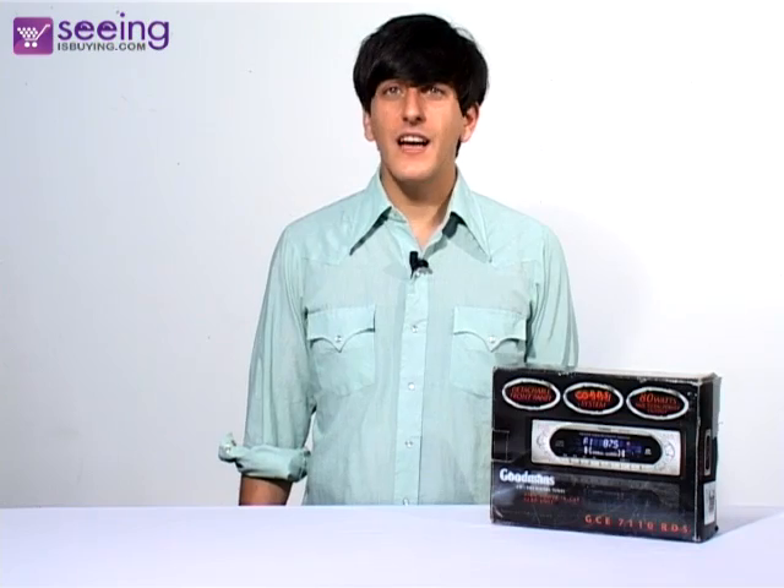The Goodman's in-car CD player with removable front panel and RDS radio.